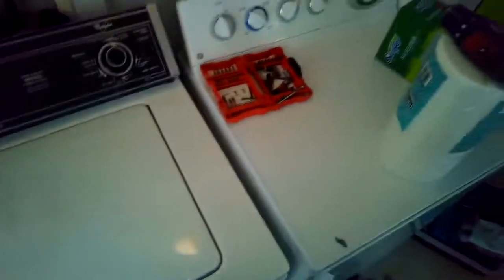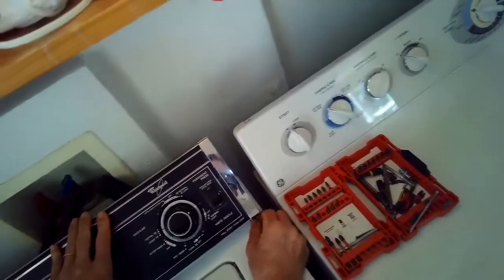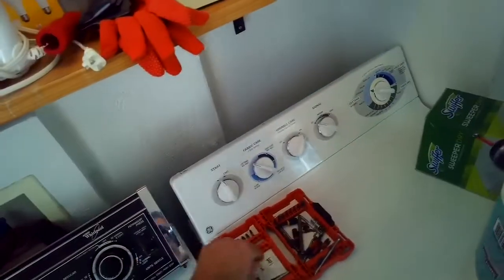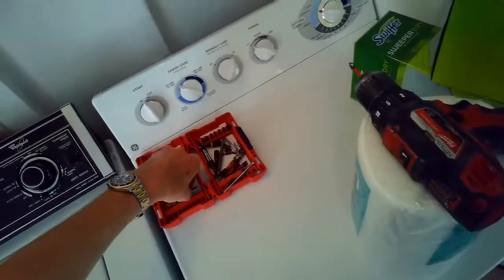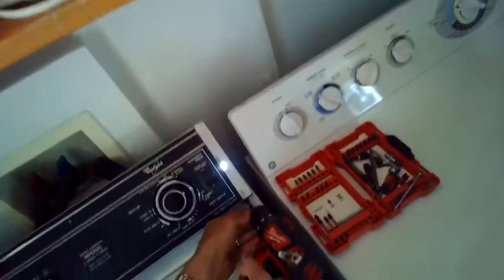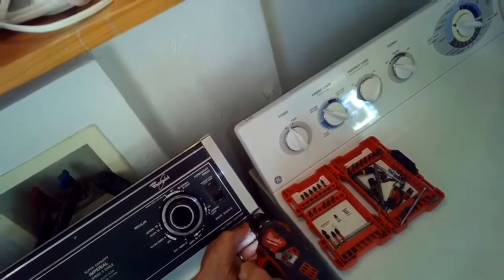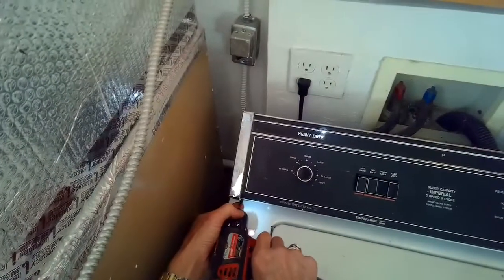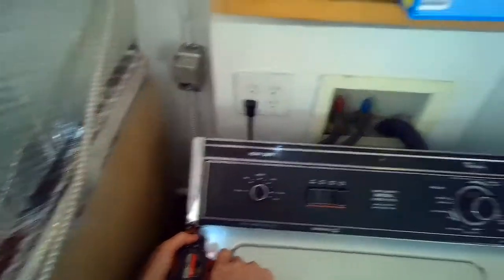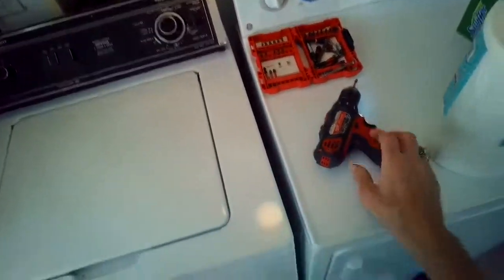They're called the direct drive series 70, 80, or 90, and they have a reputation of lasting over 20 years of service. I wish they still sold these machines, but they no longer do — it's probably worth buying a used one. They're so good. Thanks so much for watching and please subscribe when you get a chance.